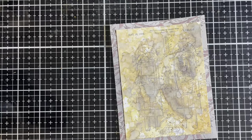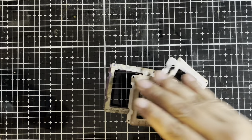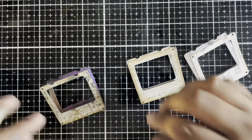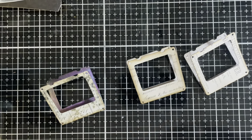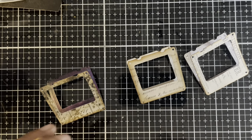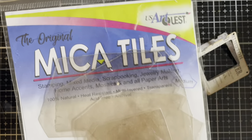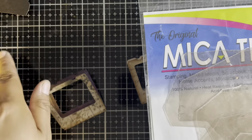There is the base of our card. Now let's turn our attention to the main focal point of the card. For the main focal point, we're going to be working with some slides — these are from Specimen — and we're going to be transforming these into some vintage style slides. To do that, the very first thing we need is going to be some mica tiles. These I found on Amazon, and they are very easy to alter.